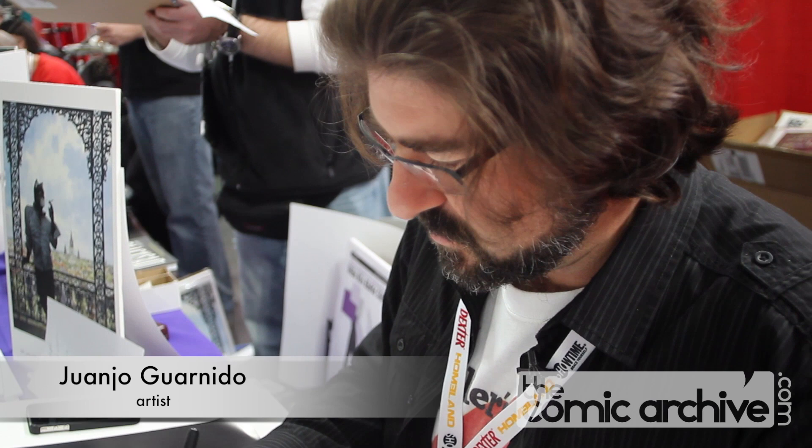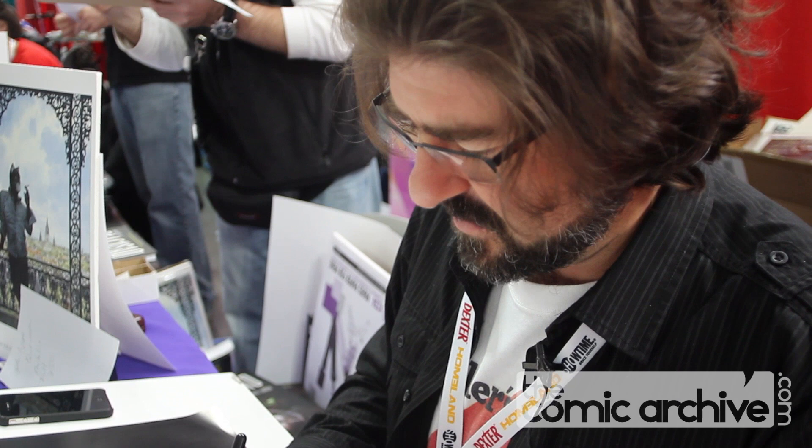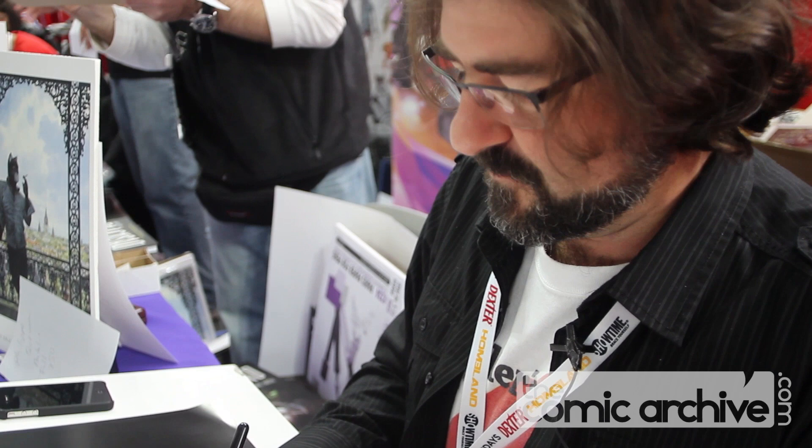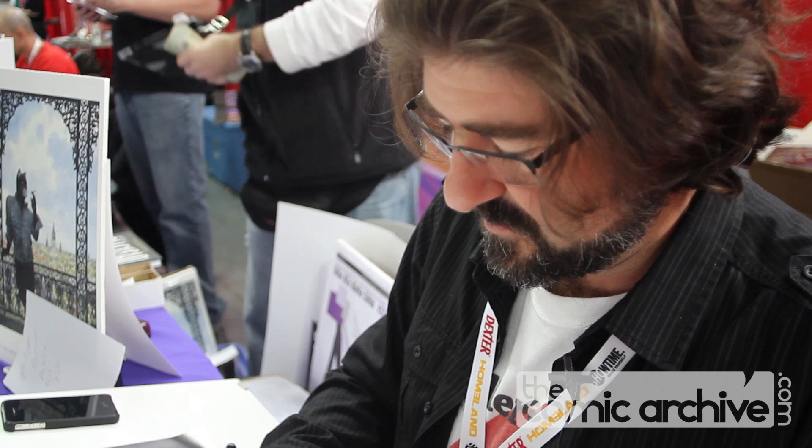I am Juanco Guarnido from Spain and I'm a comic book artist. I'm an animator too — I worked for Disney several years, and now I do my own graphic novel for the French market. My book Blacksad has been published by Dark Horse, so it's available to the American market too.